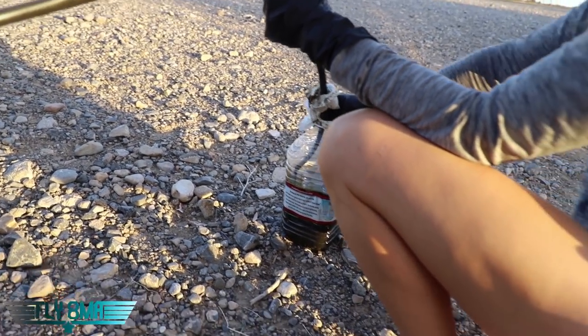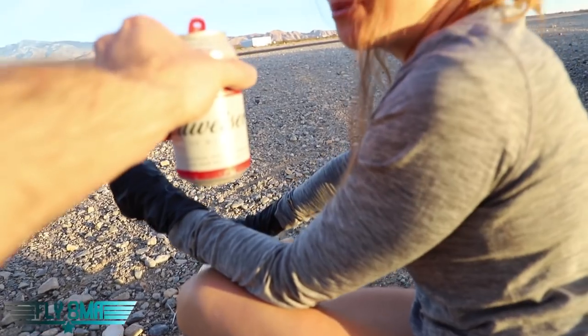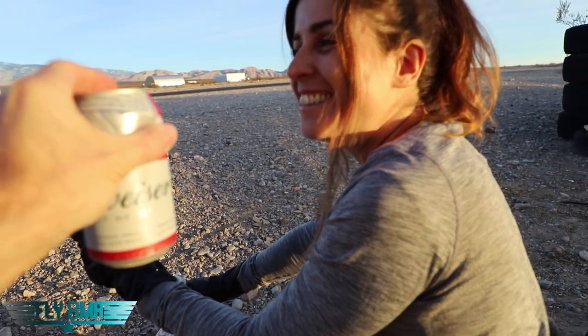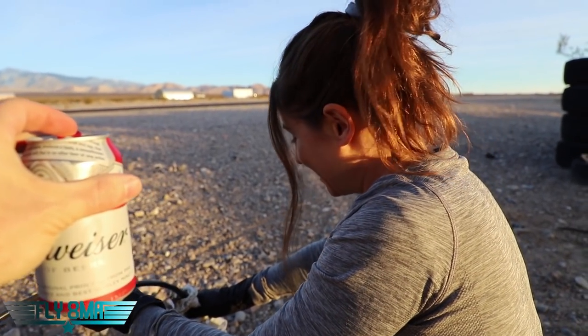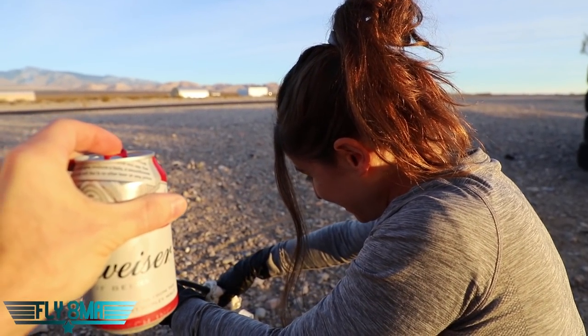Hey, are you going to share that? Can you put the tab down so I can actually drink? You can't drink and work on the airplane at the same time, Steph. It's not safe. Only one of us can drink — somebody has to be responsible here and do good mechanic work.